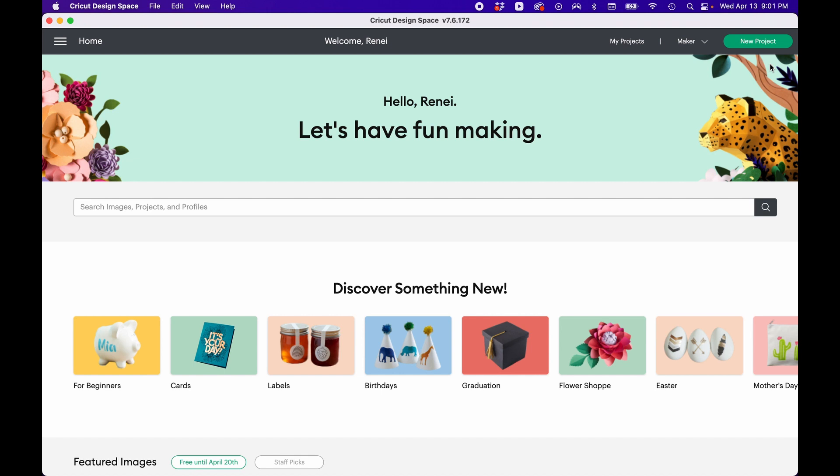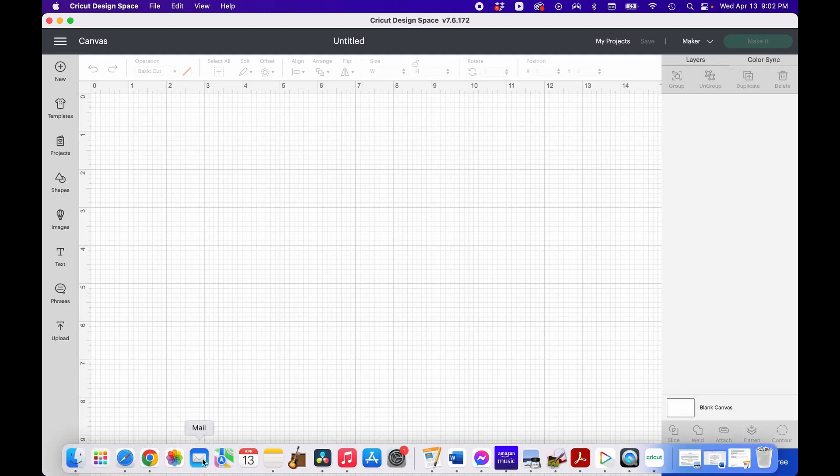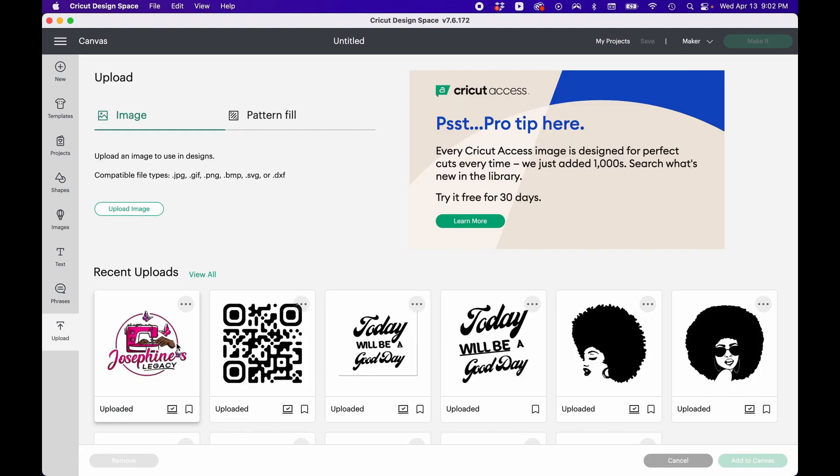Hope you guys are doing well today. All right, new project. We're in a new project and we're going to upload. You see I have it already here, but I'm going to show you what I did because I had to remove the background. Even though it's on a white background, I still had to remove it for the purposes of putting it on a round canvas — I'm going to show you why.